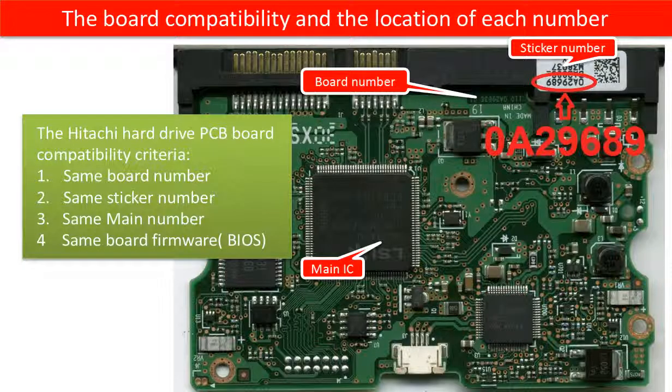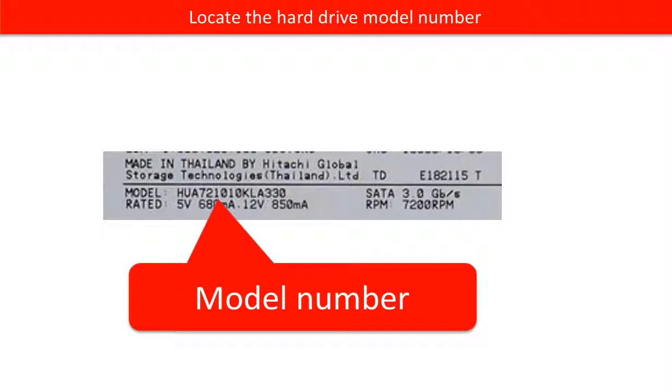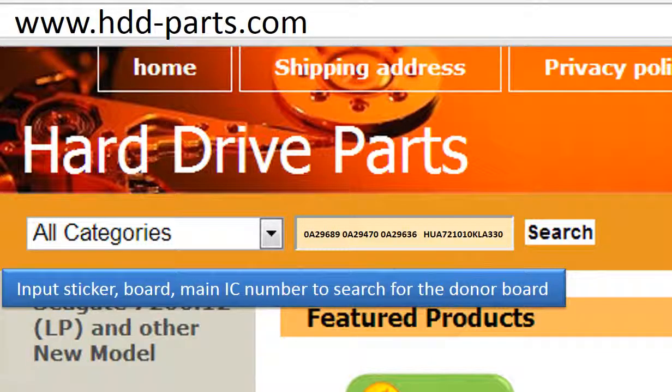This picture shows the PCB board compatibility and where to find each number on the board. This picture shows where to find the model number of the hard drive. Go to www.hdd-parts.com to search for the correct donor board.